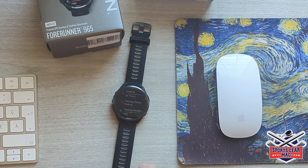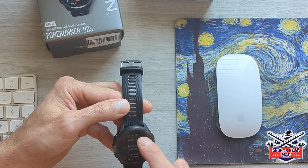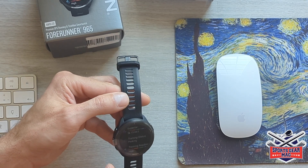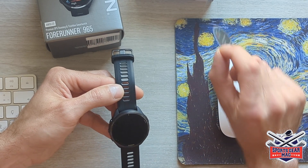This is the first weekend when this watch is available in Canada. They made it thinner and they made a titanium bezel around the screen.